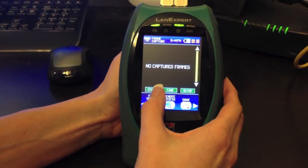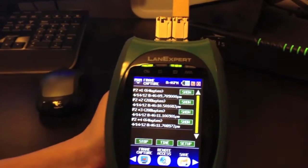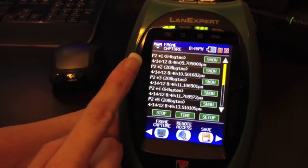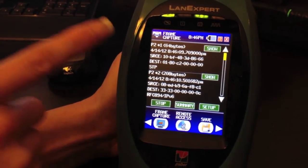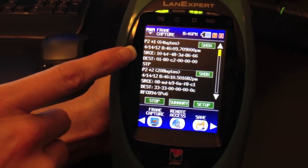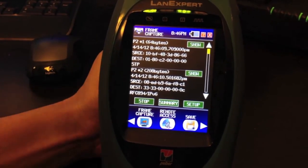Next we have Frame Capture. Pressing the Start button, you can start capturing frames on the network. You can select a frame by time to open it up and see more information in summary mode, which shows source, destination, and the type of protocol.